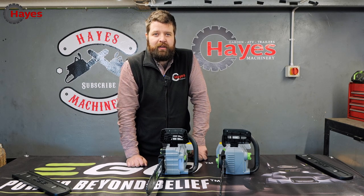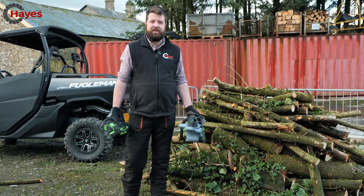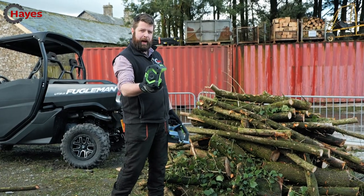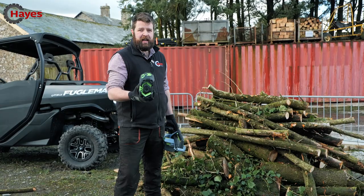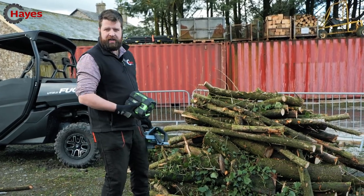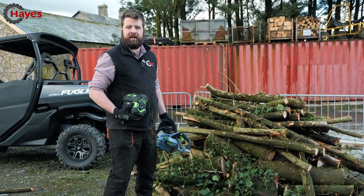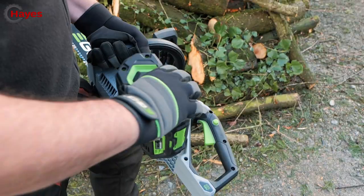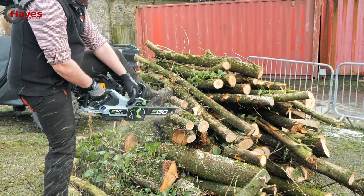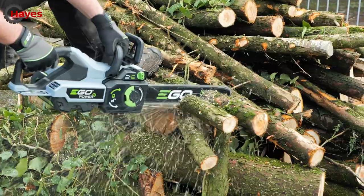Let's crack on outside and give them a go. Luckily, Storm Eunice has brought down some of our fir trees, giving us a perfect opportunity to use this 16-inch Ego chainsaw. Running a 5Ah battery, you'll get around 300 cuts of 4-inch timber. If you're running a 2.5Ah battery you'll get about 130 cuts. We've got a good variety of timber — bigger stuff, smaller stuff — and we'll see how long the battery really lasts. For those skeptical about battery power, we found a suitably sized log to put this chainsaw through.